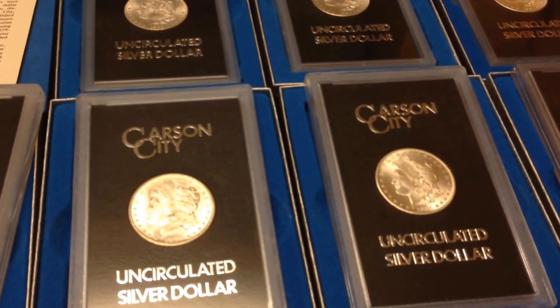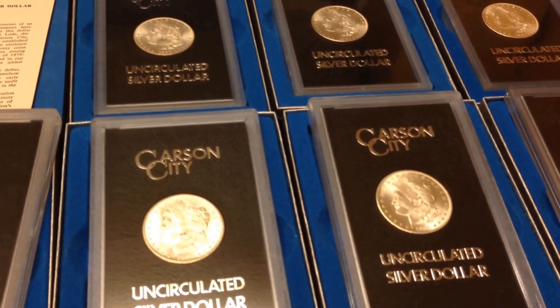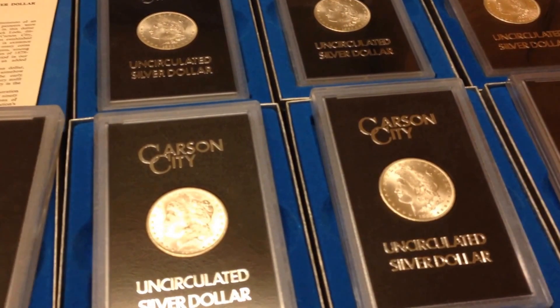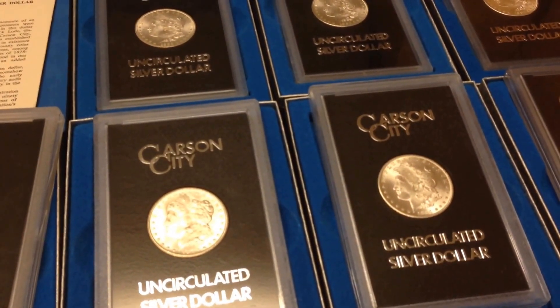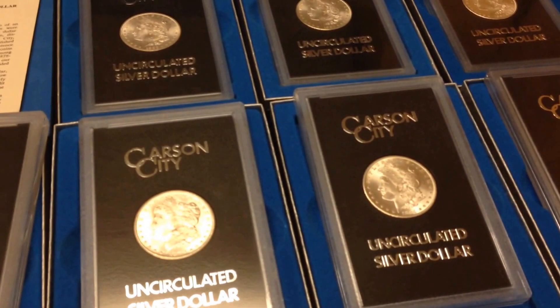Got a couple hundred dollars face in bankrolls, so I'll probably be showing you that real soon. Just been really busy, but I've had some really great coins come in, so I need to get back to it.